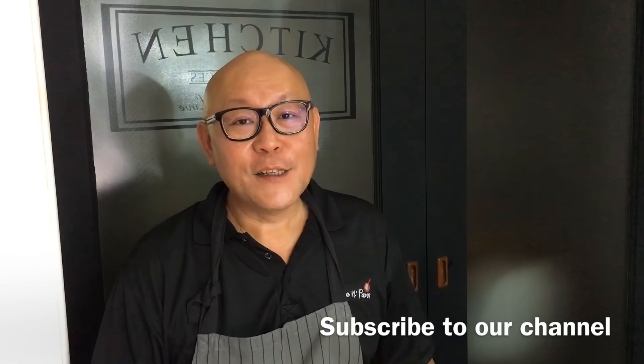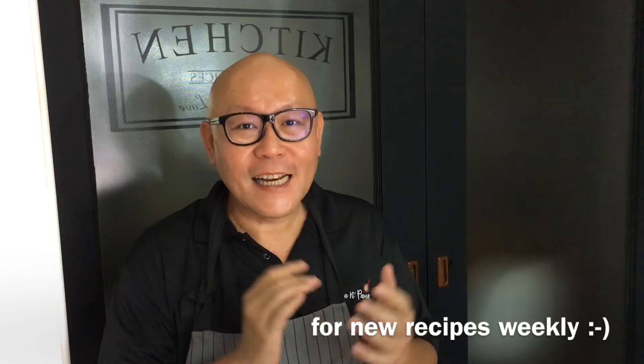Hi and welcome to Spice and Pants. Today we'll be cooking spicy stir-fried potatoes with minced meat. So let's start cooking.